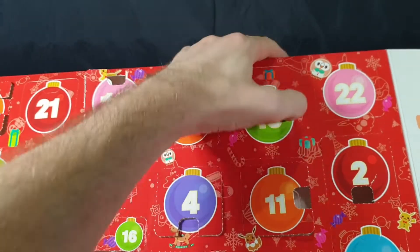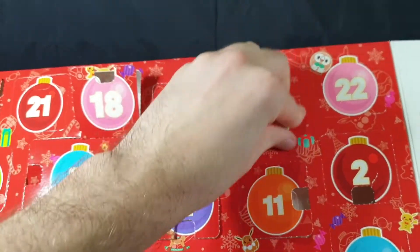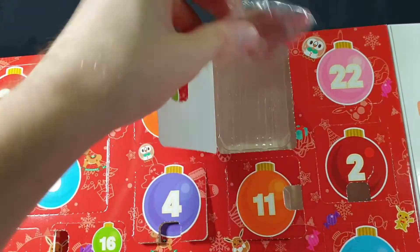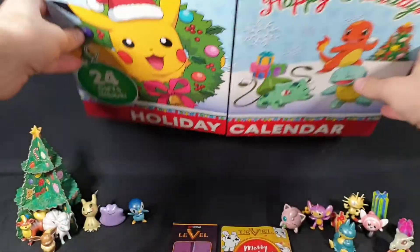So there's a tab there. There we go. Okay, we have a sleigh by the looks of it, so let's shut that up and put that together.